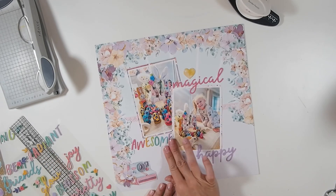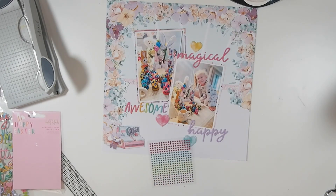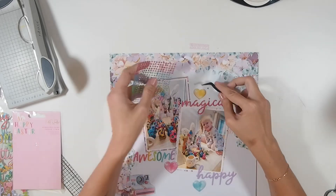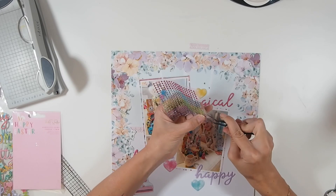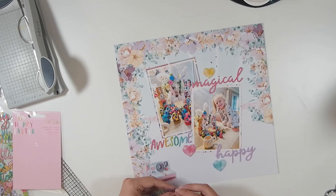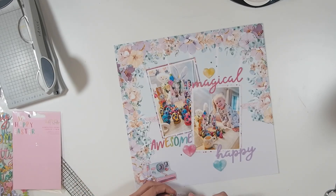I'm sticking down three of these little love hearts as well, and I'm actually going to add a fourth one down the track. The colors tied in so well together even though they're not from the same collection. The background is quite pastelly, and so is the background in my photos, while the foreground in my photos is more bright and punchy — and that's kind of the same thing in the layout, where the embellishments are more bright. I like that it all ties together.